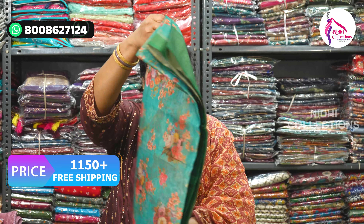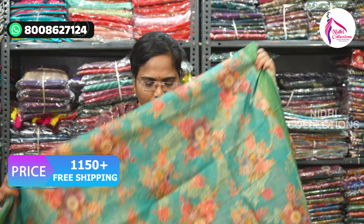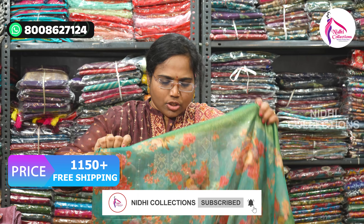Let's go to our collection today. The first collection is Mulberry Pattus — it is very classy and lightweight, washable, and budget-friendly. The look of the saree is floral with zari weaving — a light antique zari weaving. It is not gold but antique zari.